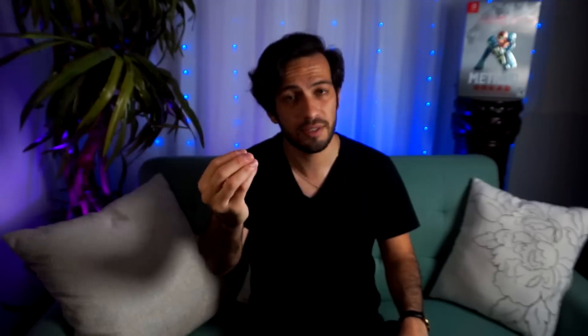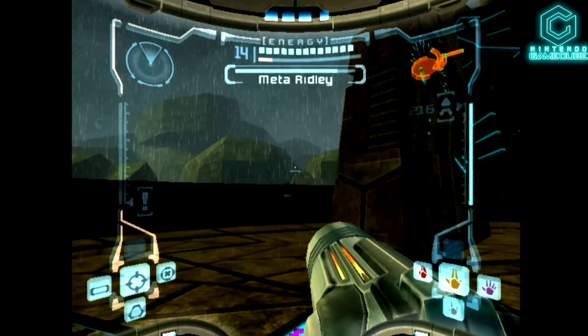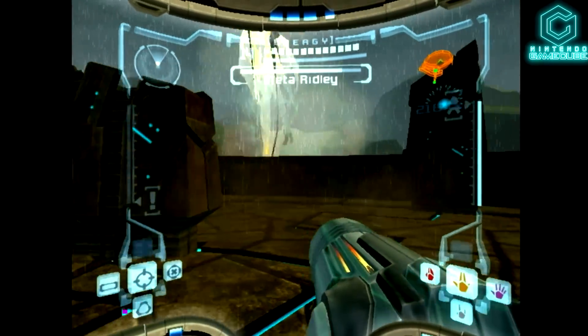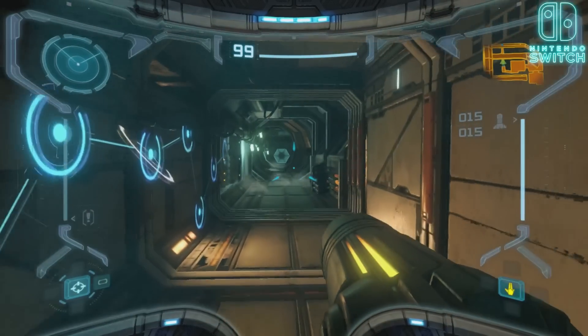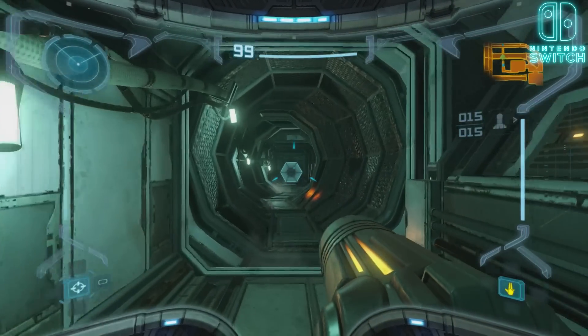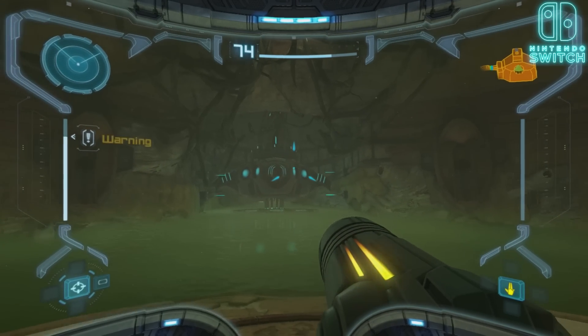The main takeaway of this game is the graphics, and the objective is this: it is to give you the exact same Prime experience you remember in both level design and gameplay, but the big updates, of course, are the graphics, the engine, the lighting, and the sound to some degree. This is built on Retro Studios' latest engine — they imported the entirety of Metroid Prime 1 into this new engine.